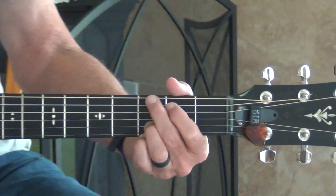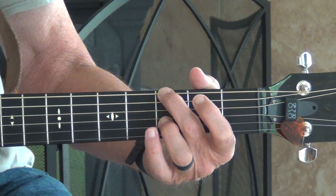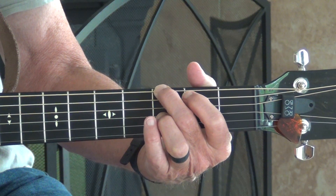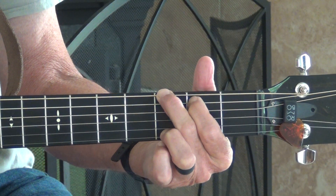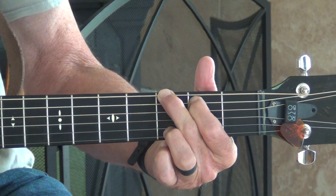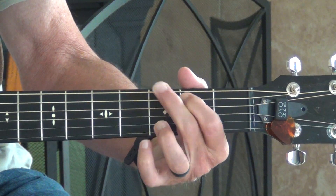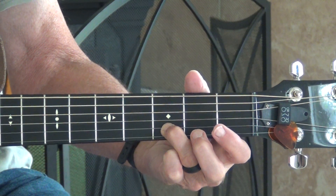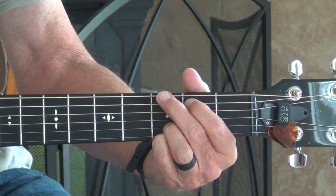Remember the G chord: middle finger on the third fret of the E string, index finger on the second fret of the A string. The other two fingers are on the third fret at the bottom — ring finger on the B string and your pinky on the high E string.